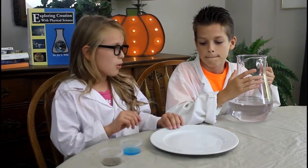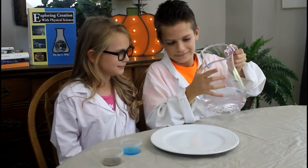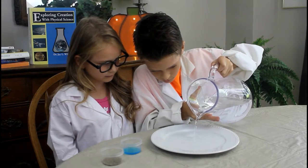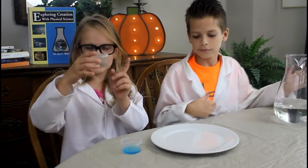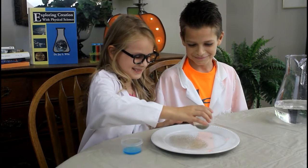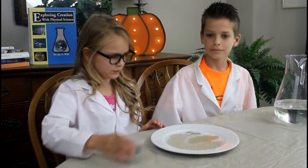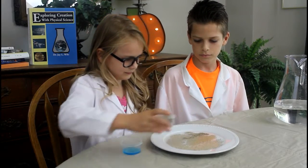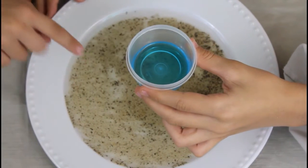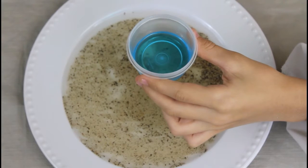So what you want to do is pour your water onto your plate or into your bowl. Now take your pepper and sprinkle it on. Then all you want to do is dip your finger into the dish soap, put the tip of your finger in the middle of the pepper in the water, and watch as the pepper goes to the sides.